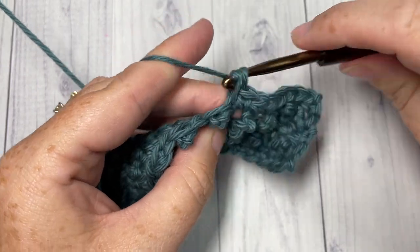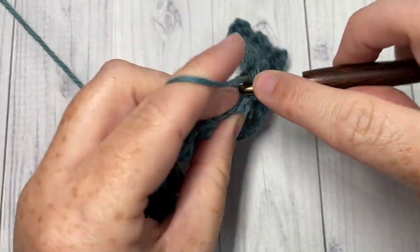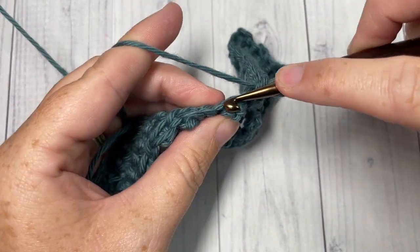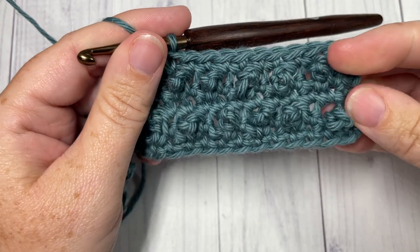Thank you so much for joining me. I invite you to subscribe, say hello down in the comments, and I look forward to seeing you again soon. Until then, happy crocheting — bye!